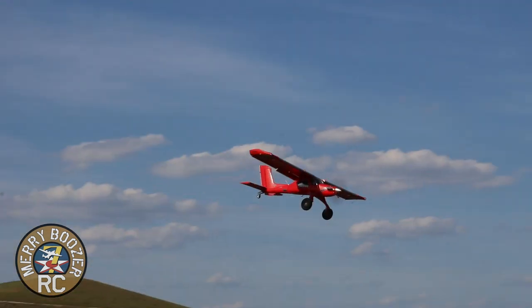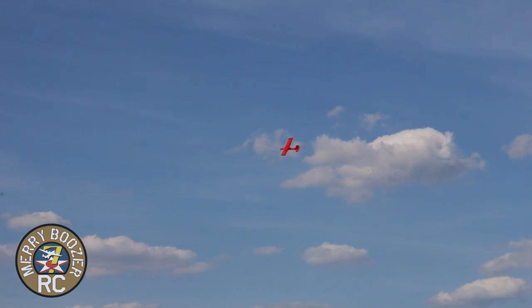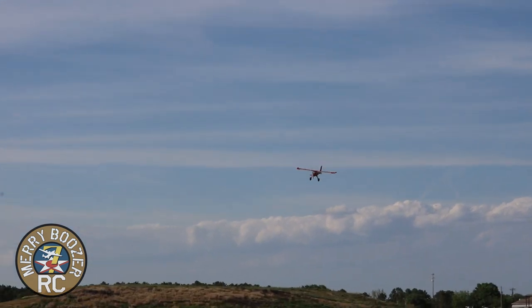Tell you what, guys, it is a lot of fun. I wish the wind would cooperate with me right now. It's kind of coming and going and stopping and left and right. But you know what? With the Draco, you don't have to worry as much about the wind.